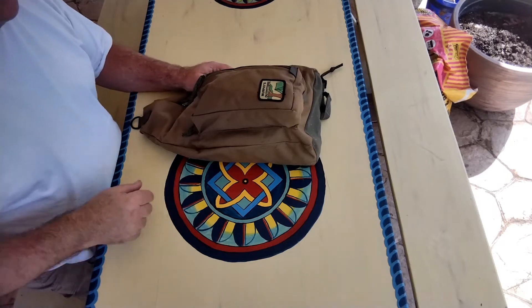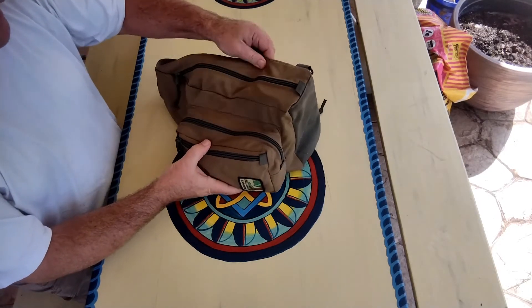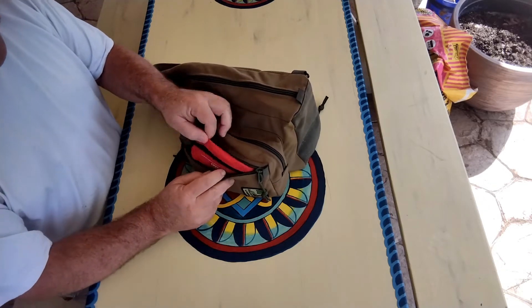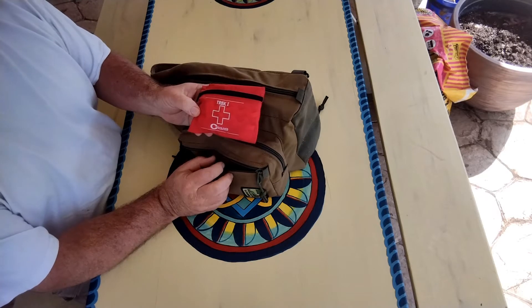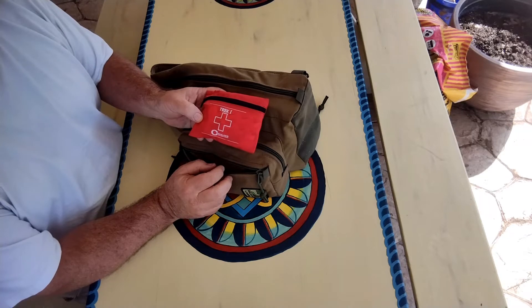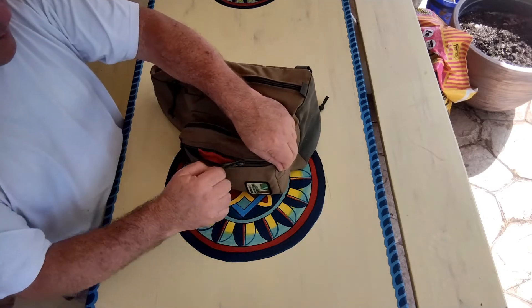On a typical day when I might be going to the park, what I would take is pretty basic stuff. I've always got a small first aid kit in this front pocket, whether I'm going to a theme park, walking around some town doing touristy stuff, or if I'm out actually hiking on a trail. I've always got the first aid kit with me.